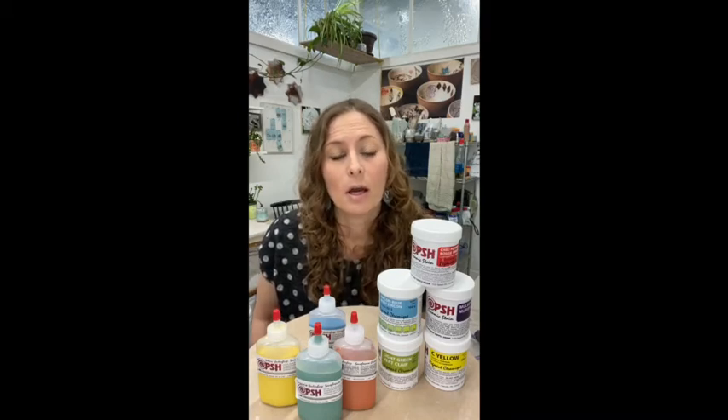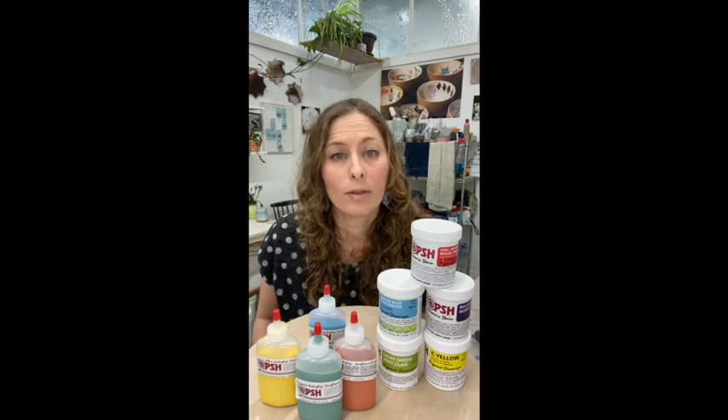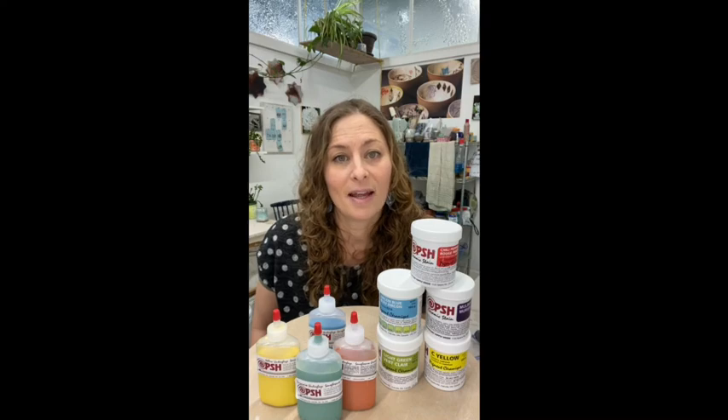You could use a glossy transparent — we do sell a nice True Colors clear transparent that will go over top really nicely — and we also have some matte glazes as well to experiment with. I hope that answers some questions today on the difference between the stain and the underglaze.